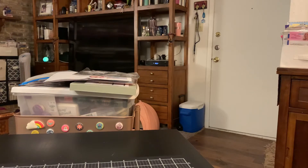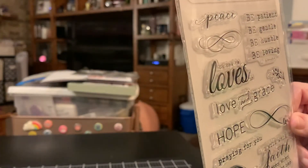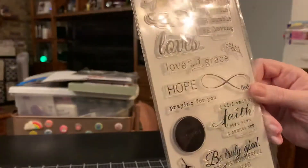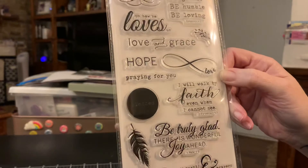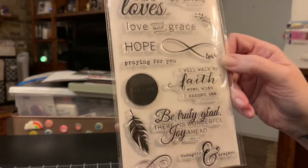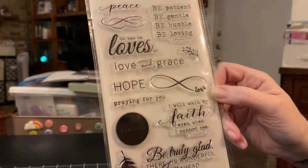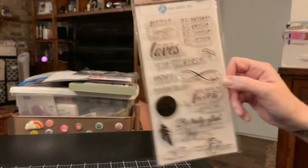And then I found this stamp by Hampton Art — it's faith-based and I don't really have much faith-based stuff. It says 2016 on the back by Janet Dunn, and I really love it. It says peace, be patient, be gentle, be humble, be loving — that is Ephesians. And then 'Oh how he loves us,' love and grace, hope, praying for you, and the infinity symbol which is eternal love. And 'I will walk by faith even when I cannot see' — 2 Corinthians. And 'Be truly glad, there is wonderful joy ahead' — 1 Peter. Thoughts and prayers, and in the circle it says blessed. I think it's beautiful.